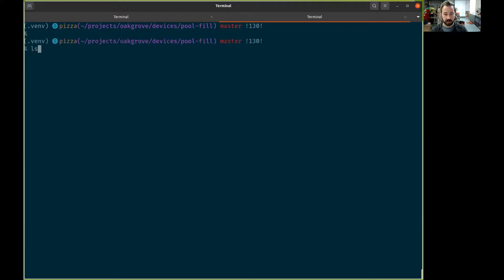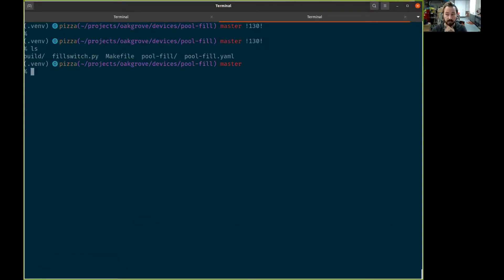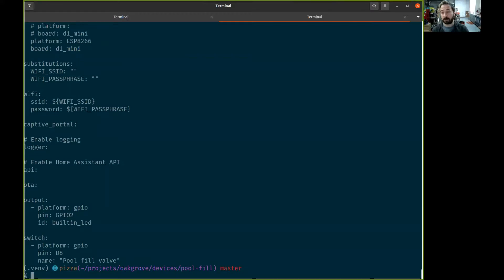The way we control the relay is with a project called ESPHome, which allows you to take a little ESP8266 or ESP32 microcontroller and configure it without having to write any code — you configure it using YAML. In this case I'm using a D1 Mini as the board, which runs the ESP8266, and on that I'm connecting pin 8 to a relay that energizes or de-energizes the irrigation valve.